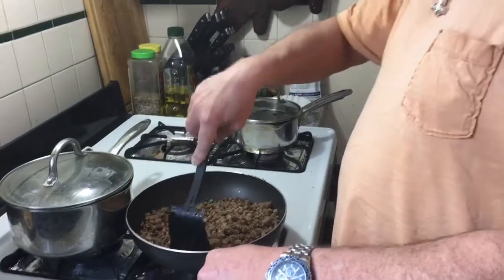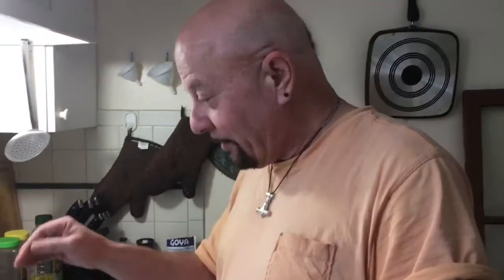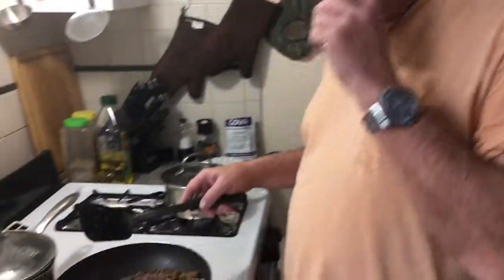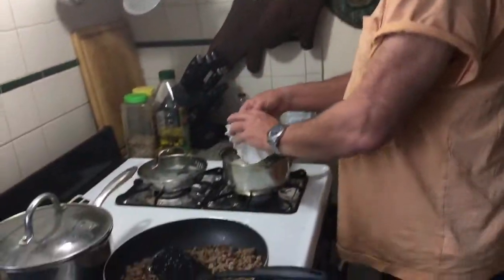Now folks will say, 'Dave, that'll kill you' — well, you've got to die of something, might as well be happy doing it. Now I have a particularly unusual way that I make this. I have to make the black beans separated from my rice. Why? Because my son does not like onions and he does not like black beans, so I make the rice separate as a standalone so he can eat it without the black beans and onions. The first thing I have to do — I was chopping up onions earlier — I put them all in a little coffee filter, which just makes putting them in a whole lot easier, then you just throw away the mess.